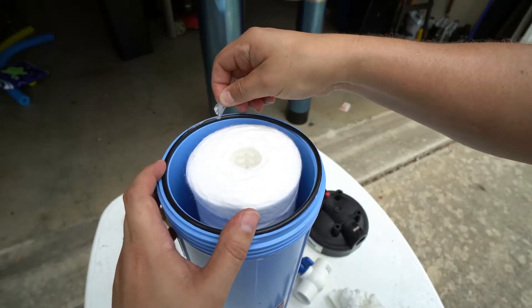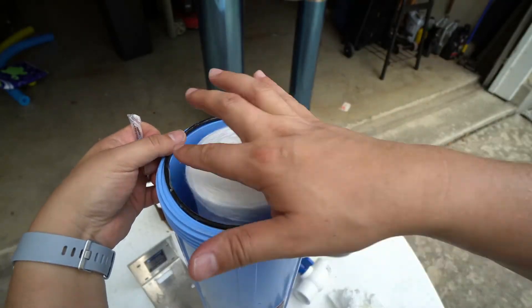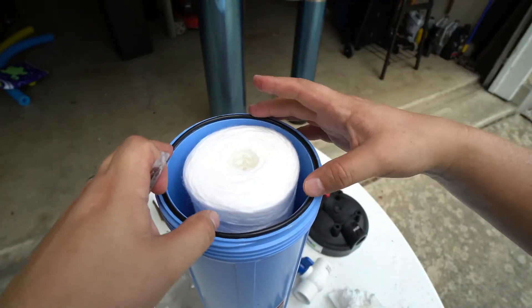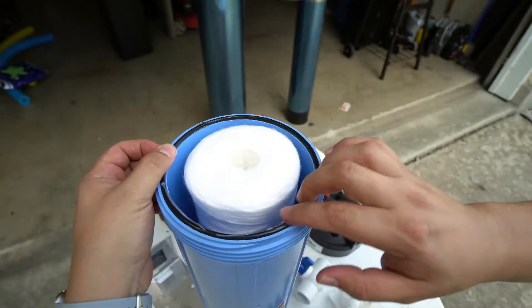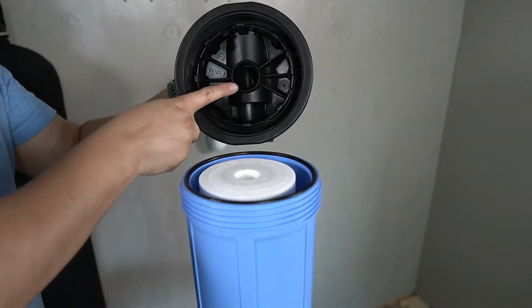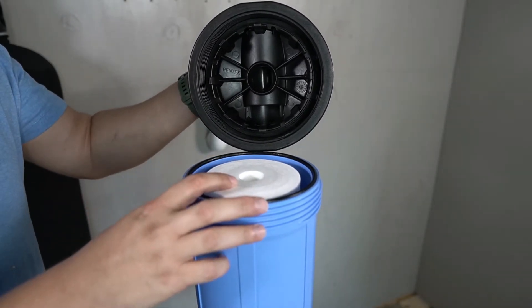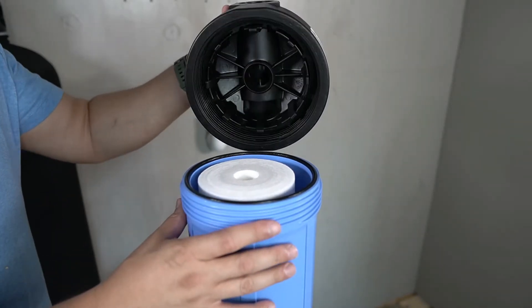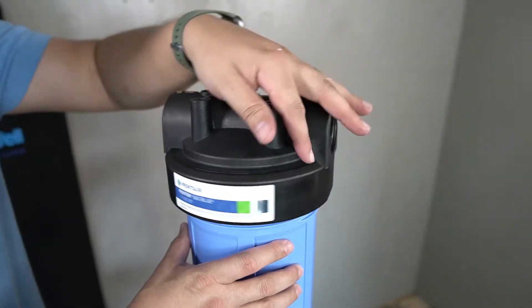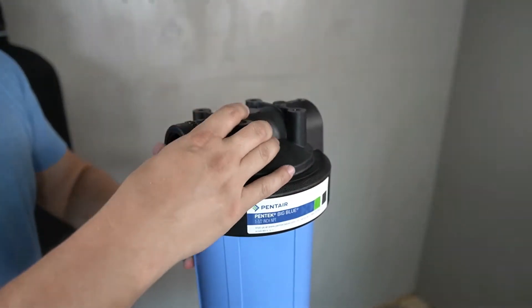Apply some of the provided lubricant to the O-ring and use your finger to spread it evenly. The O-ring will then be flipped over and lubricant applied to the opposite side. The top of the sediment filter housing has an opening that aligns with the opening on the sediment filter, and there are guides to ensure proper alignment. Place the lid and begin threading it onto the sediment filter housing. Tighten the lid as tight as possible by hand.